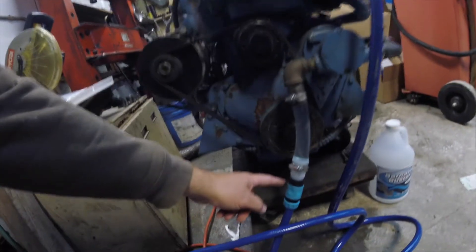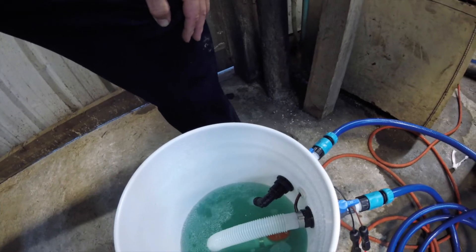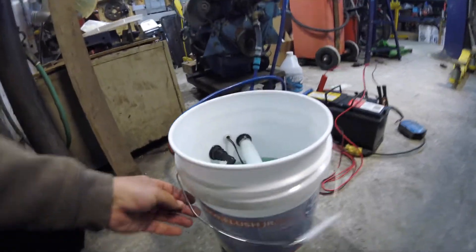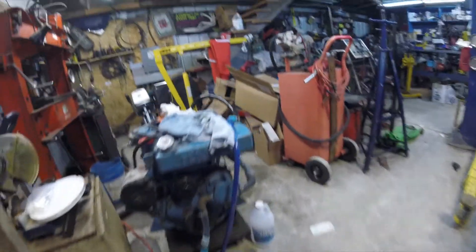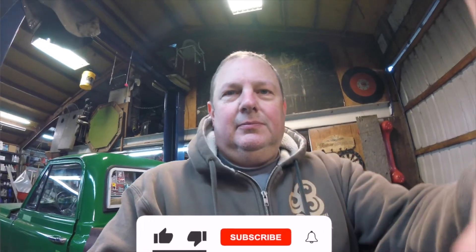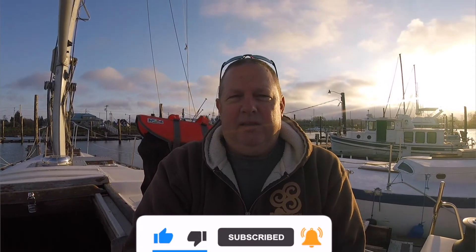I've got the quick disconnects here — clamp there, clamp in the back — just quick disconnects. Unplug the battery, dump this stuff in a safe spot, put everything inside the bucket, and I'm done. Again, this is Porto Flush Jr. with a one-gallon jug of Barnacle Buster. Hopefully this helps with your cooling issues or just yearly maintenance. Thanks for watching. If you like this video, please subscribe, like, and make a comment — I'd really appreciate that.